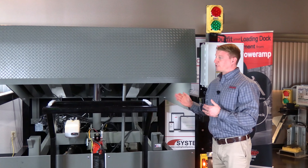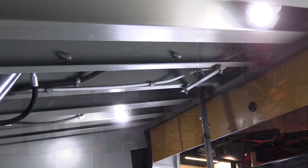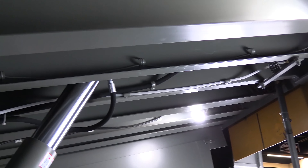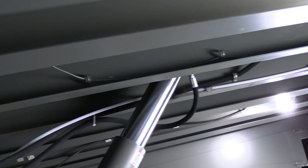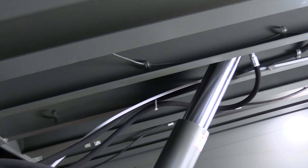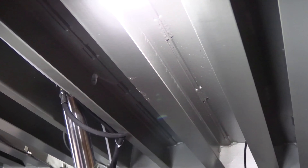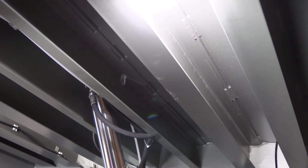This hydraulic VH board is going to be a seven foot wide, eight foot long, 45,000 pound capacity board, which means that underneath the deck you're going to see structural C-channels along with structural I-beams. The PowerRamp dock leveler boards like to utilize as much steel in our boards as possible.